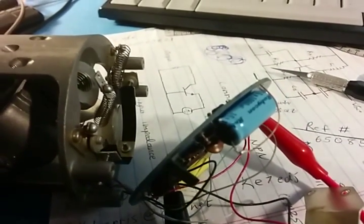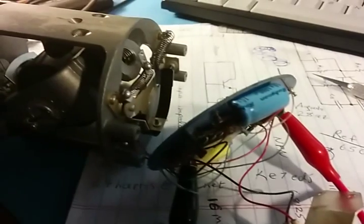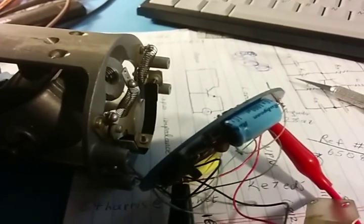That capacitor is just a stand-in until we can get one — the leads come out of both sides.